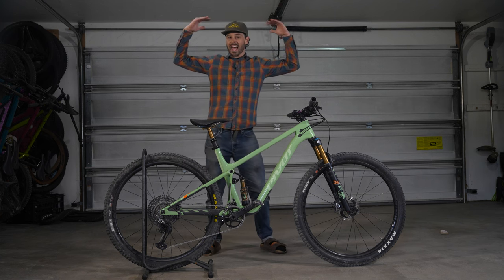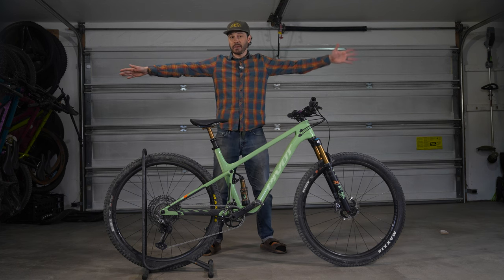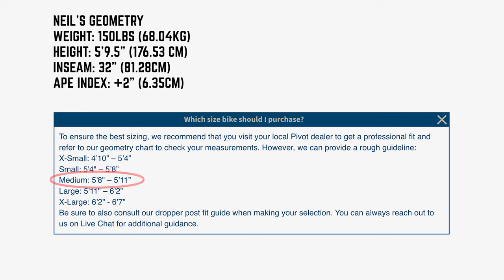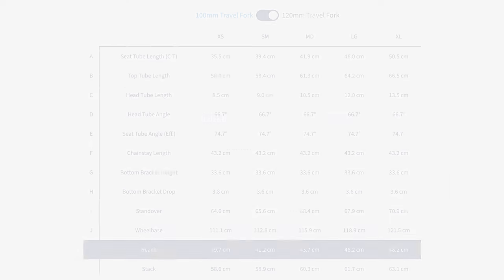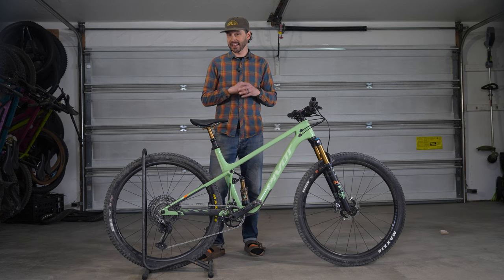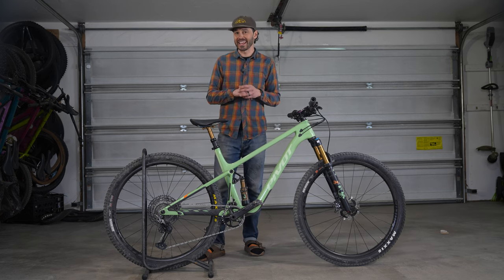I'm five-nine and a half, or 176.5 centimeters, with a plus two centimeter ape index, so my arm span is longer than my height. I fall right in the middle of Pivot's size chart for a medium bike. While the decision to pick the medium seemed logical, after peeking at the geometry chart I was a bit torn on sizing, specifically with the shorter 437 millimeter reach. My wheelhouse is usually in the 450 to 460 millimeter reach range on a full suspension bike, but I trusted the engineers and the recommendations, so Pivot sent a medium.